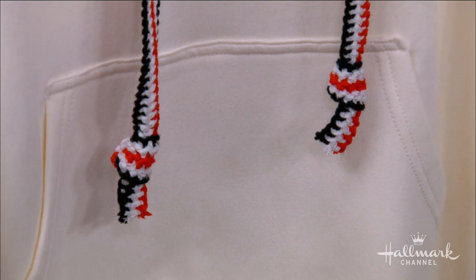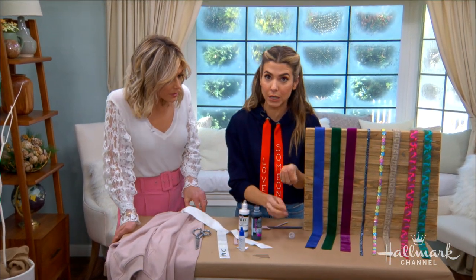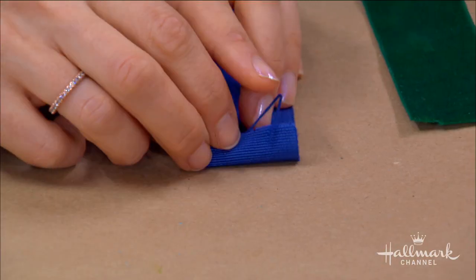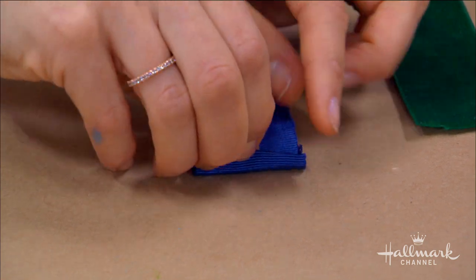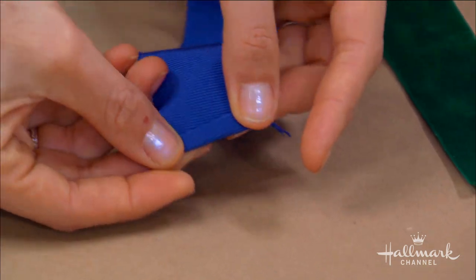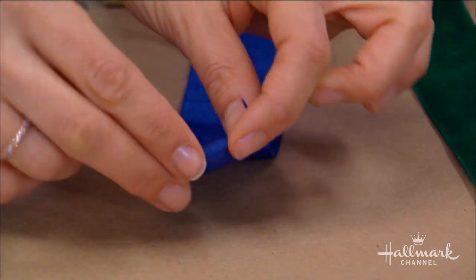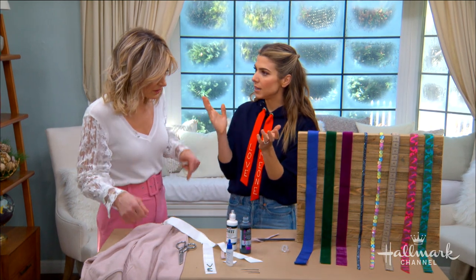The last option would be hemming it. If you're going to hem it, I'd recommend: don't just fold it over and stitch. Fold it over once and then fold it over again and stitch — that way the edge looks really nice and clean. Just know that you're going to see the stitch line, so make it part of the fashion.